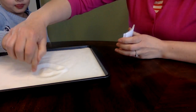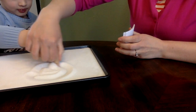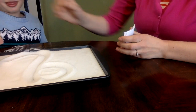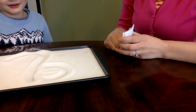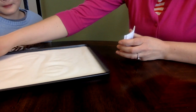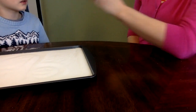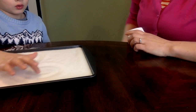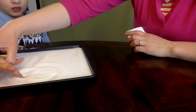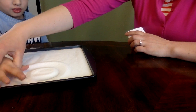So when we write Q, we actually start in the upper right corner, and we go around, up and down, and make the little tail. Now, can you try it again? Q. Good. We're gonna start here, and go around, up and down.